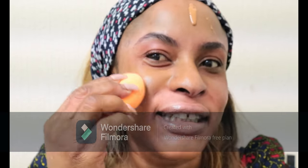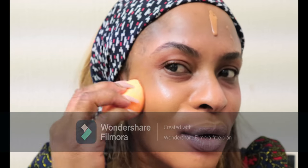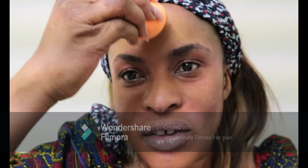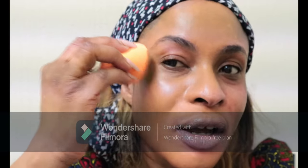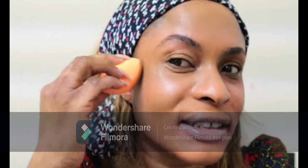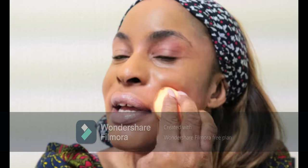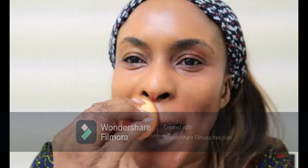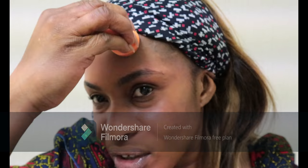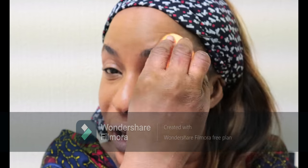The beauty blender I'm using is by Real Techniques — I love it, it's so nice and soft, just melts to the skin. I think 385 is the best color for me. Because of COVID, when you go to buy makeup the makeup artists aren't allowed to test foundation on you, so you basically have to do your own testing, and it's hard to determine your own color.